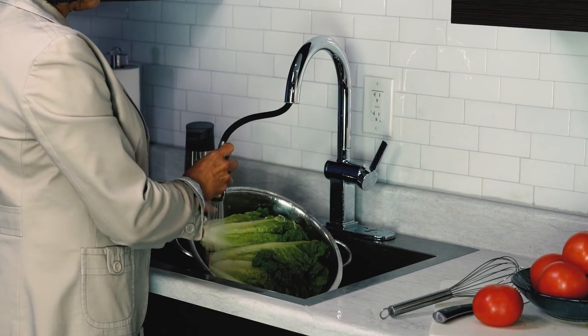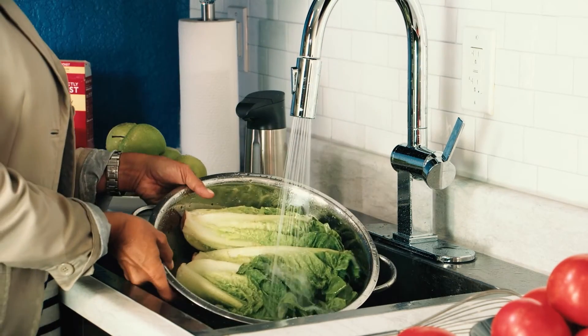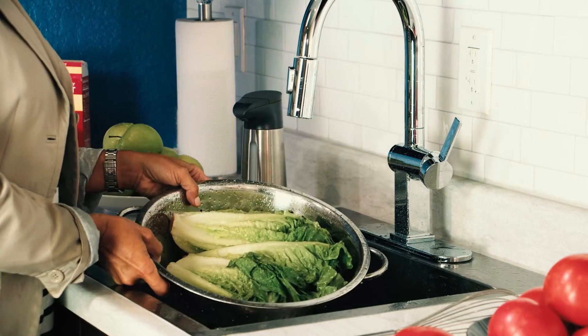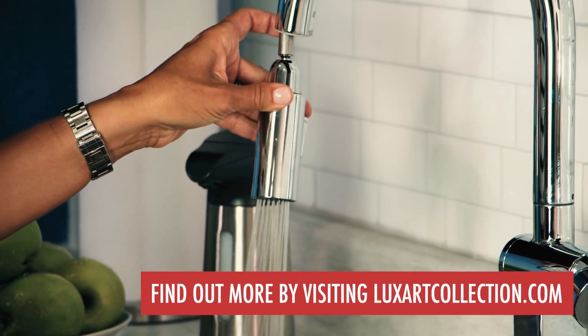As with all LuxArt faucets, enjoy the assurance of a limited lifetime warranty. Doctite — another great feature from LuxArt. Find out more by visiting luxartcollection.com.